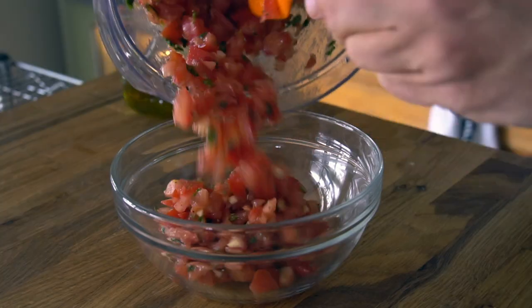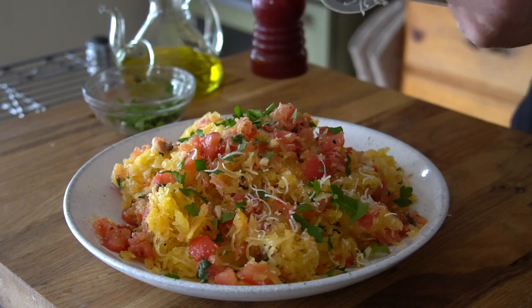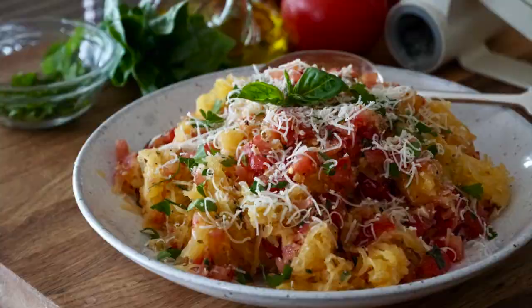Oven roasted spaghetti squash tossed with chopped tomato, garlic, basil and freshly grated Parmesan. How about a healthy delicious side dish? Make this roasted spaghetti squash Parmesan. This may go down as being our easiest, healthiest side dish ever, but there's a catch — some folks have been known to eat it as a main course. Here's how to make it.